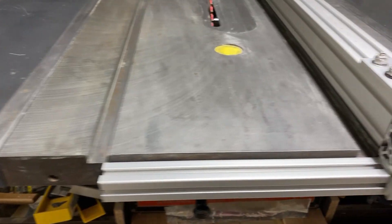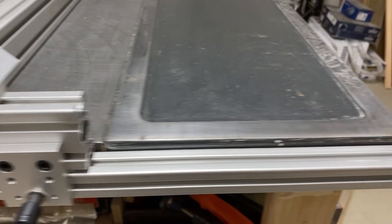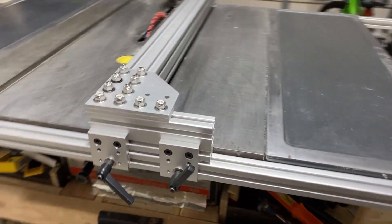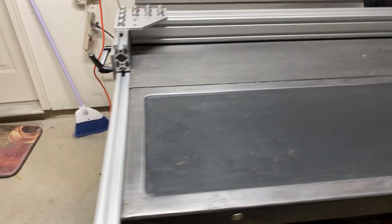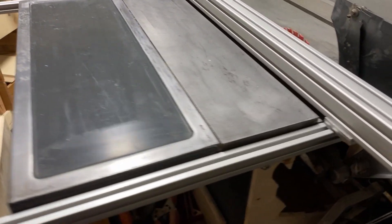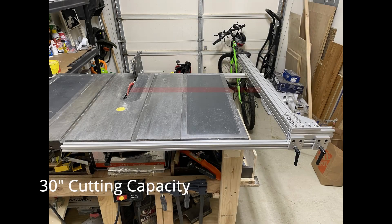Another thing that I love about this design is the fact that I can adjust my front and back rails to increase or decrease the cutting capacity of the fence. What I'm showing here in the video is a 30-inch cutting capacity fence, and I can pretty easily decrease that if I need to save space in the shop.